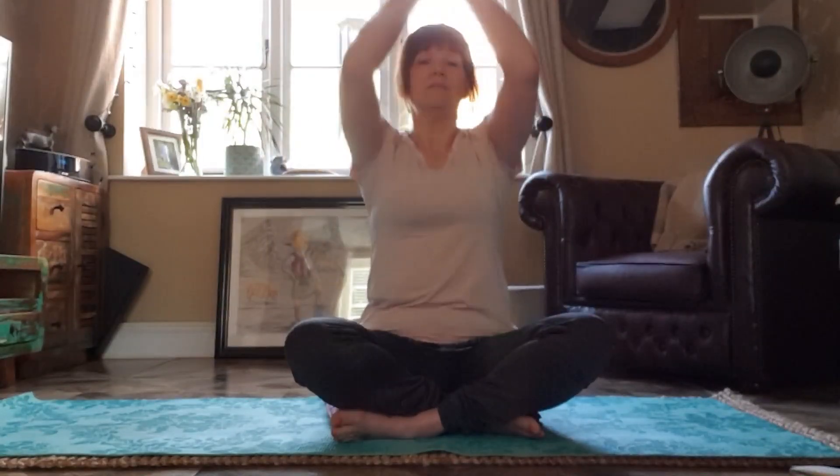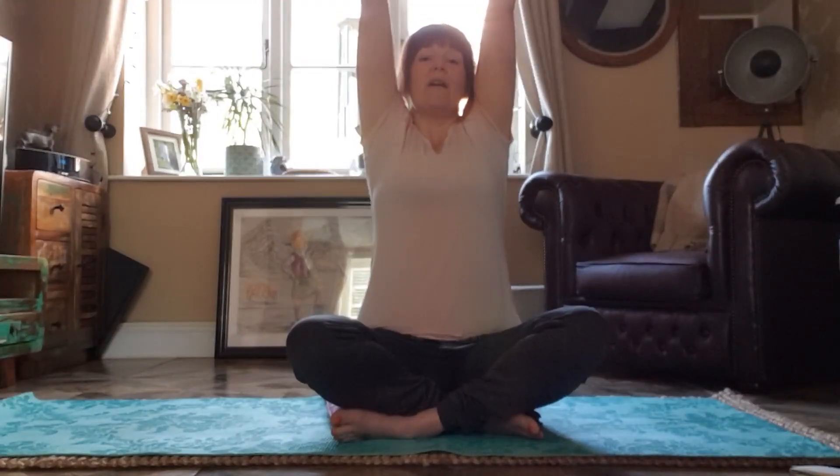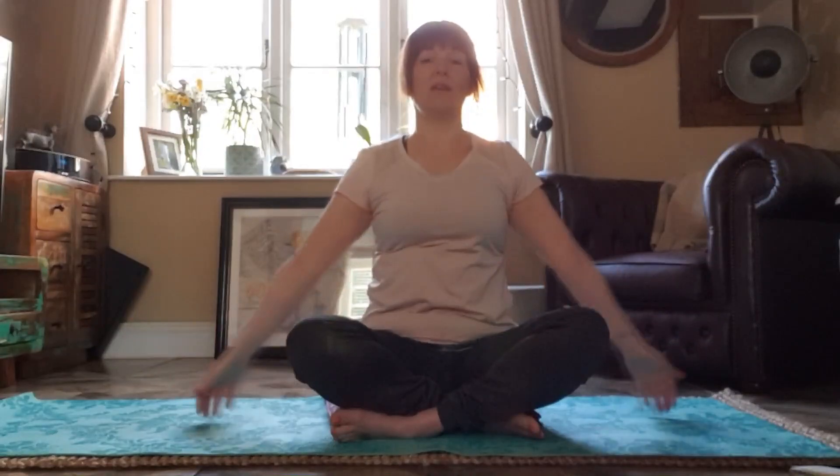Breathe in. This time, stretch, stretch, stretch, stretch, stretch and breathe out. Breathe in. Breathe out.